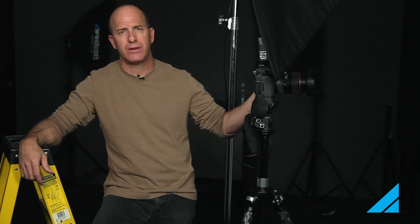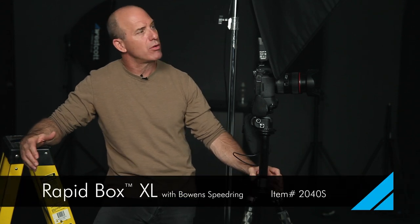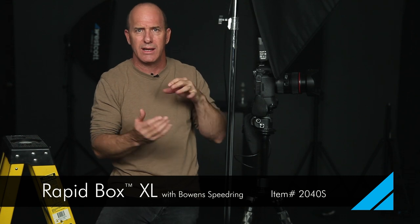If you don't have, say, a five-foot octo, one of the change-outs I use all the time is the 36-inch Rapid Box. It's a little smaller, a little more manageable, and not as heavy, so when you put it on a boom there's not as much weight — it's a great choice. The difference is it's a slightly smaller modifier, but we're so close to the model, I don't think there's going to be that big of a difference. That's another option you can use.